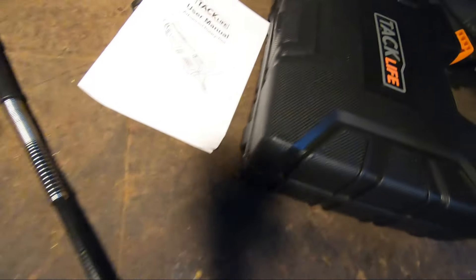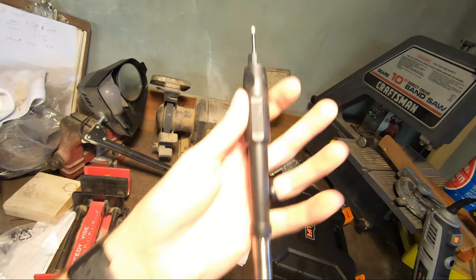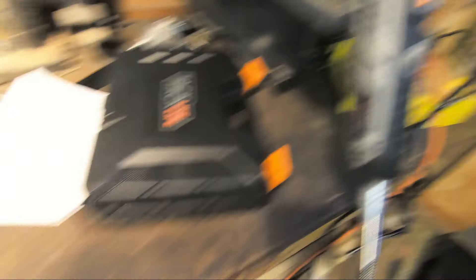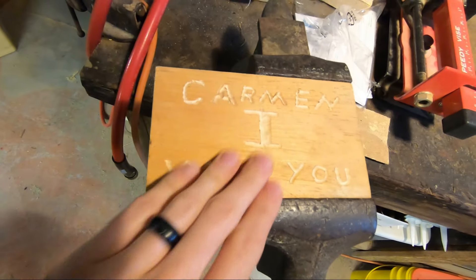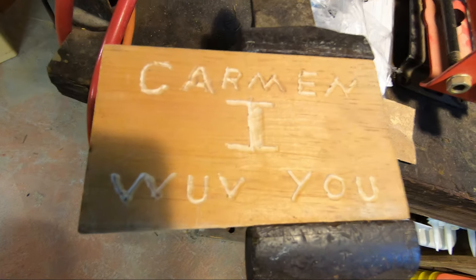Check it out — I know it's pretty crude, but I did it with the Tac Life Advanced Rotary Tool. I used the Flex Shaft to carve out a little something for my wife. I'm not done yet, but that's the beginning of it. We'll see how it comes out once I smooth everything out with the sander.